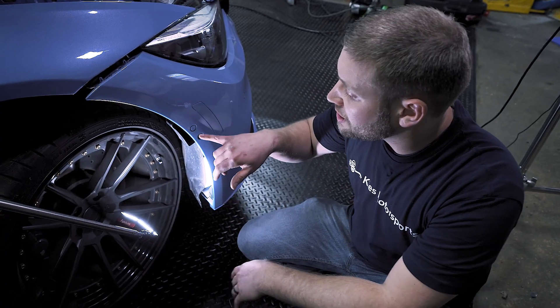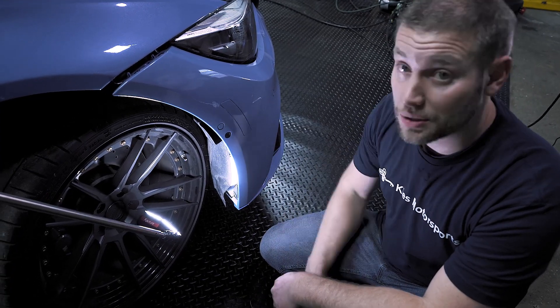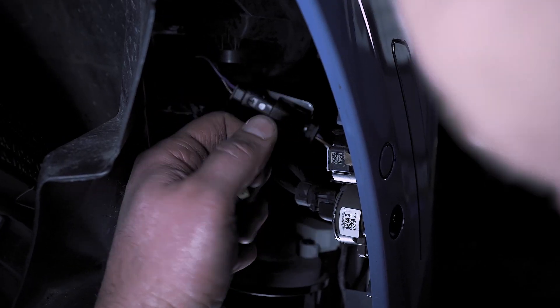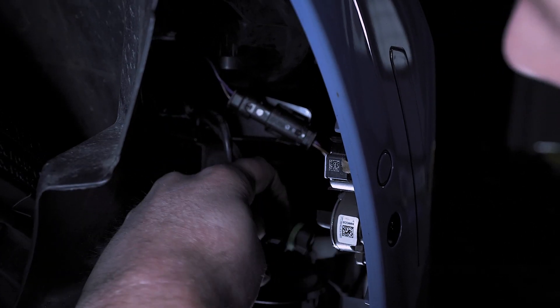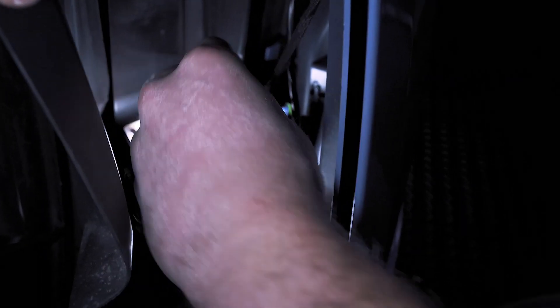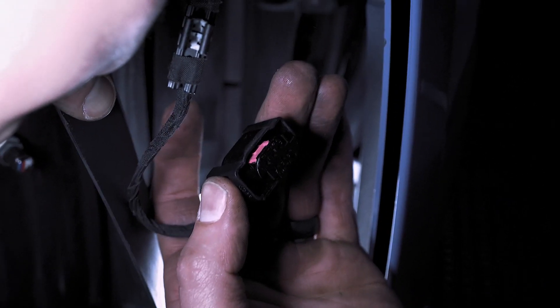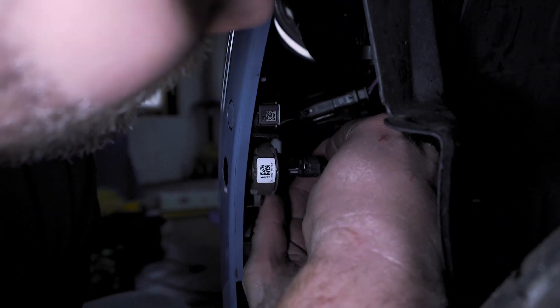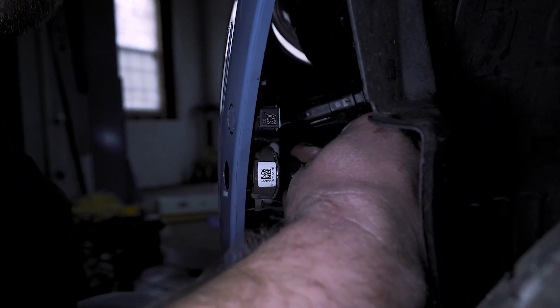Now as you'll notice, this car has PDC and also side cameras. So what we need to do is reach in here, disconnect the top PDC, then disconnect the side camera, and just let them hang down there. We also have our main PDC harness down here — just squeeze on the sides and lift that up just like that. Then on the other side, disconnect your PDC and then your side camera.